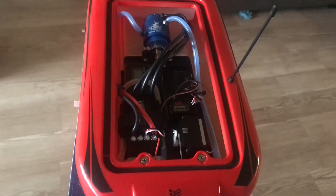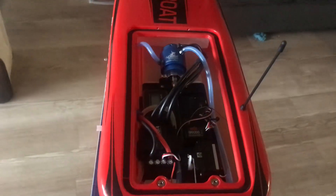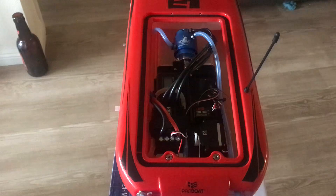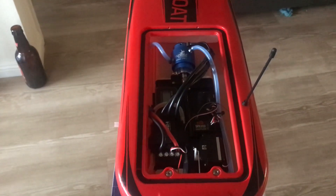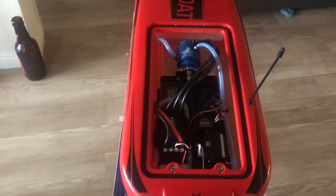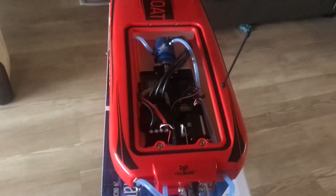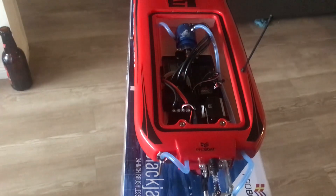Hopefully this thing flies. I'm not really expecting ridiculous speed out of this with the stock motor, but with 6S maybe in the 50s. I know it's not going to be able to compete with my dad's Velus, but it should be a fun little boat to just rip around.